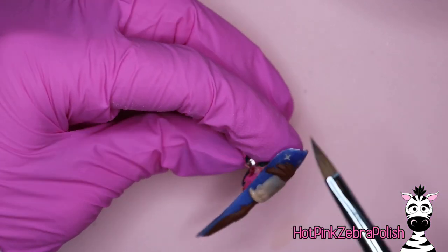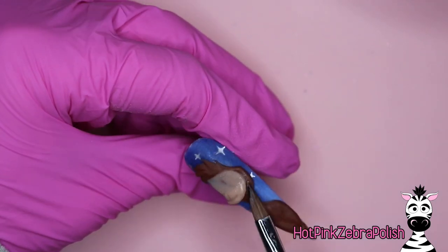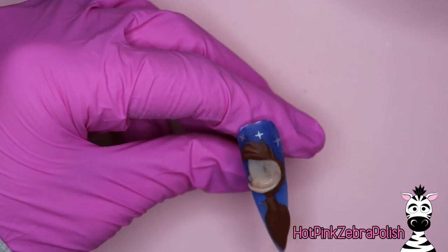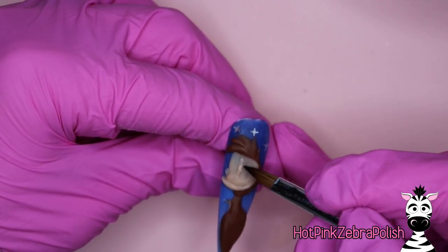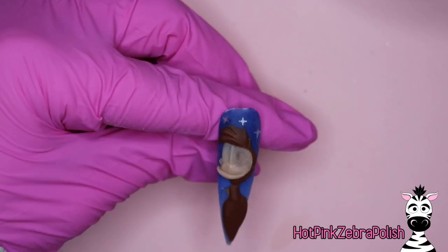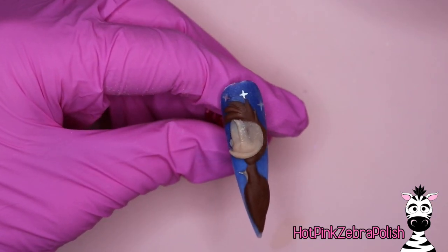Whenever you're sculpting something that's really 3D, it's all about layers. I like to add a base of acrylic down first. I see a lot of people that just sculpt the nose in the middle and then add the brow bone and build out that way without a base color underneath, and it ends up looking gorgeous — there's no reason you necessarily have to. I just find it makes things a little easier, so give it a try.